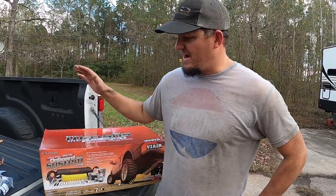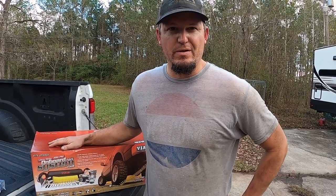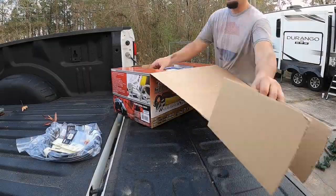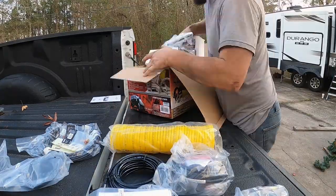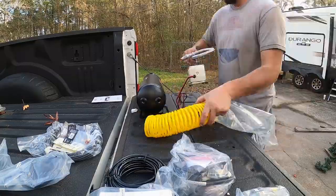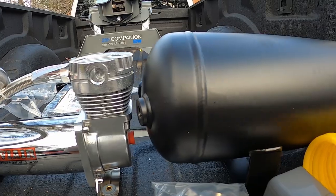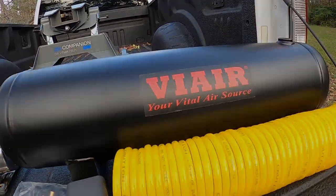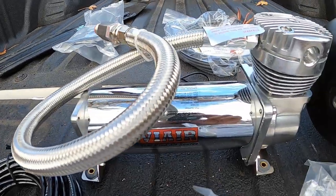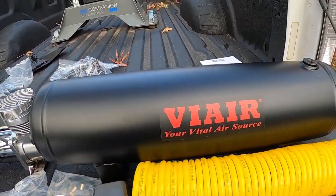The heart of this beast is this ViAir onboard air compressor — a 200 PSI system with a 2.5 gallon tank. Here's our onboard compressor at 200 PSI, and here's our 2.5 gallon tank.